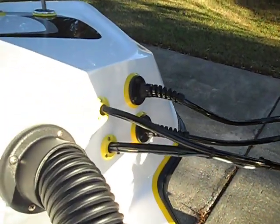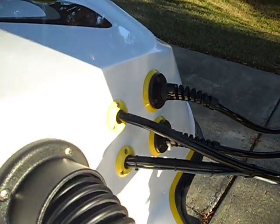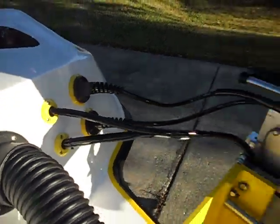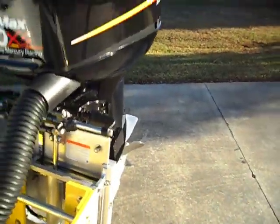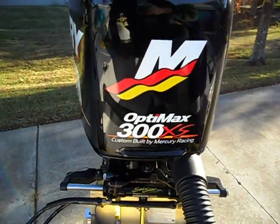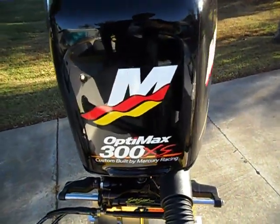All the hydraulic lines for the jack plate and the steering are all run through bezels — powder-coated bezels. The 300 Mercury will make this boat run right at 90 miles an hour, as long as you can drive it.